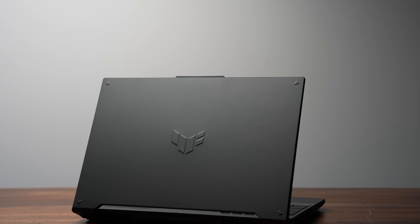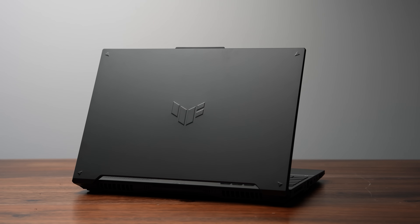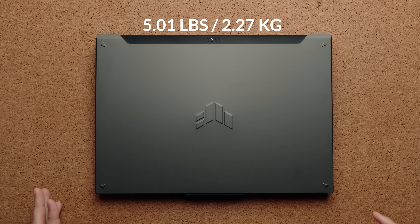The ASUS TUF F16. I personally feel like this design is really nice. You have this beautiful gray lid, the TUF logo on top — it really is an industrial-looking laptop. It's not super heavy; it weighs only about five pounds. So it's still portable enough, but obviously it's not going to be a thin-and-light gaming laptop.